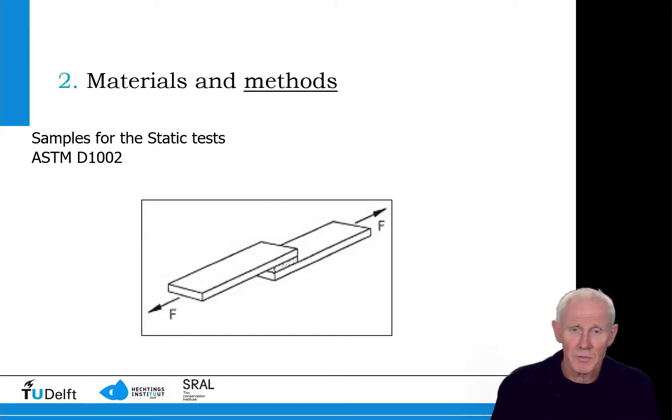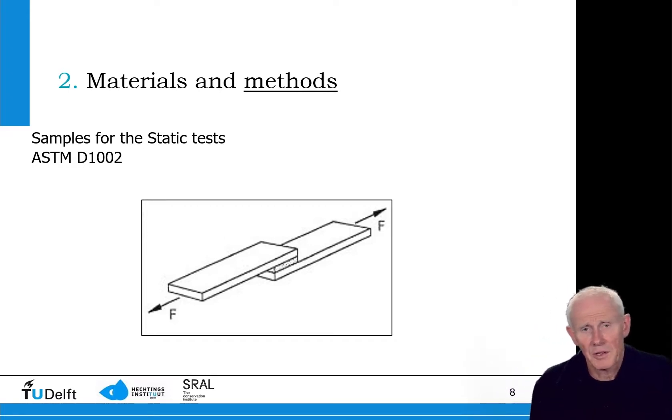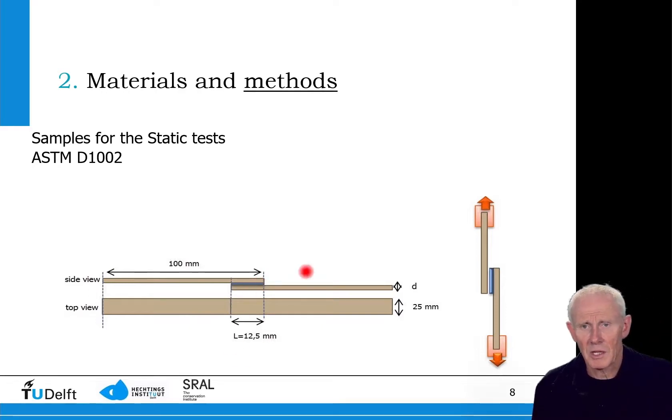This is an example of the first test we did: lap shear joints to determine the strength of the adhesives as a function of loading. You can see these lap shear joints with the canvas shown in brown and the adhesive bond shown in blue, and we tested them by loading them in one direction.